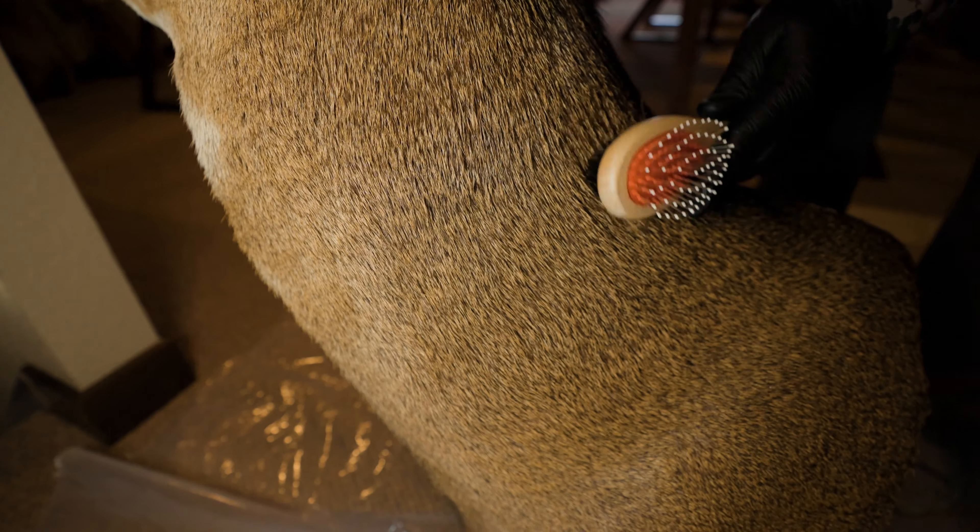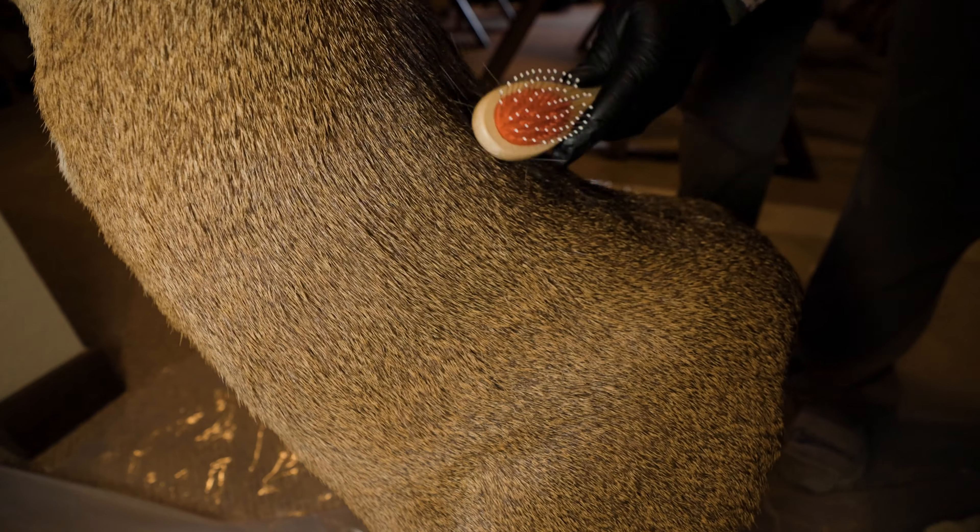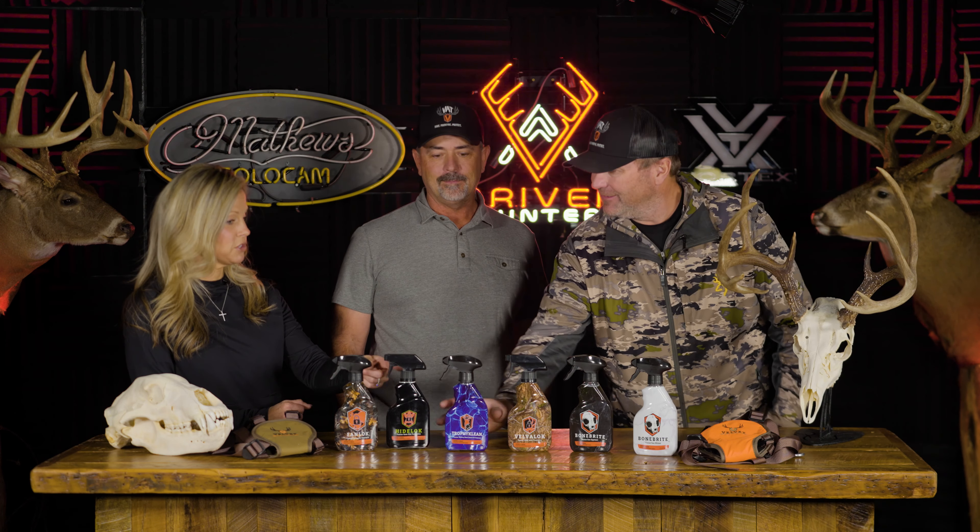It helped clean the mounts as well as get rid of the bugs, and now we're bug-free again. I also appreciate that Trophy Clean has the UV protectant in it, because so many mounts hanging in homes near windows fade so quickly from the sun. That's a really cool feature.